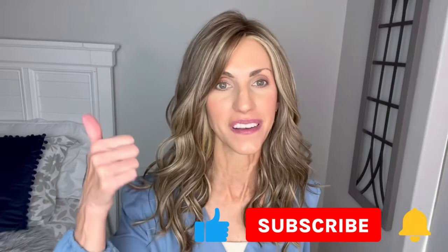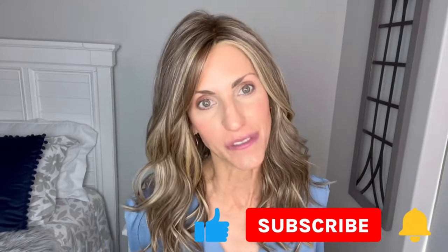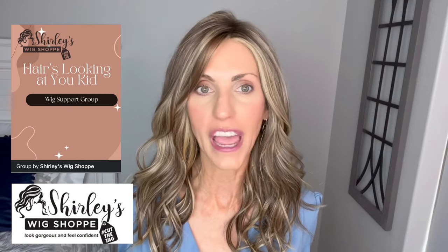Hello, welcome back to my channel. So glad that you are here today. Just a quick reminder before I get started, don't forget to subscribe, hit that bell, give the video a thumbs up so that you never miss any of my wig related content. I'm bringing you this wig review today for Shirley's Wig Shop. Shirley has a really great private Facebook group that I invite you to come over and join. It's called Shirley's Wig Shop: Hair's looking at you, kid, and it is a super fun group.